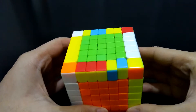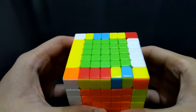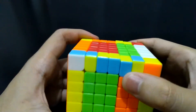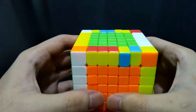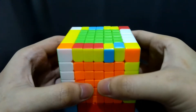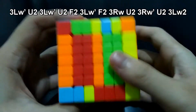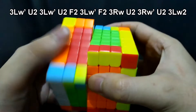In this case, two edge pieces on each side should be exchanged. Align the four incorrect edge pieces on the right, and if it's not possible, do the algorithm we did earlier to reverse the position of the edges. For you to remember it better, when you move these two edge pieces to the side, they will be corrected, and it's the same for the other side. Since there are two incorrect edges for each side, these two inner layers will be moved according to the algorithm. So let's do it: 3LW prime U2, 3LW prime U2, F2, 3LW prime U2 F2, 3RW prime U2, and 3LW2.